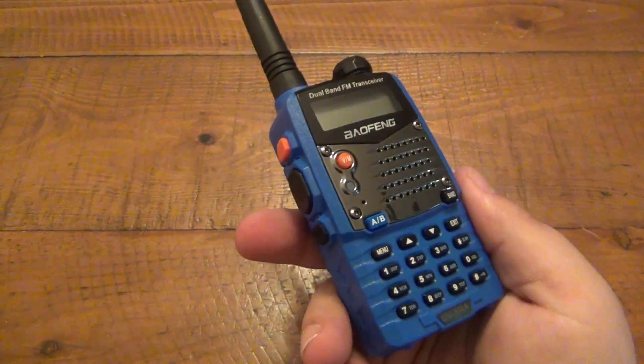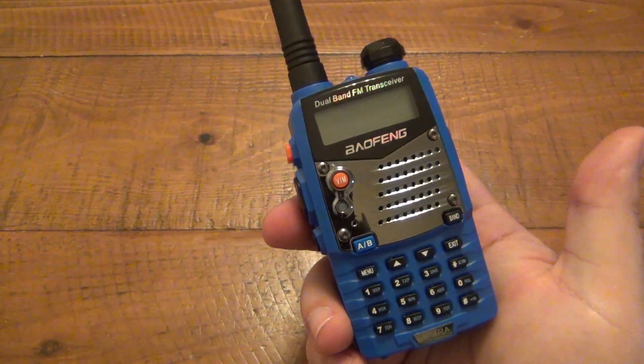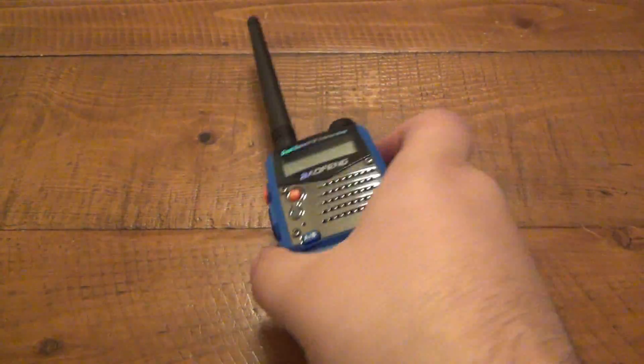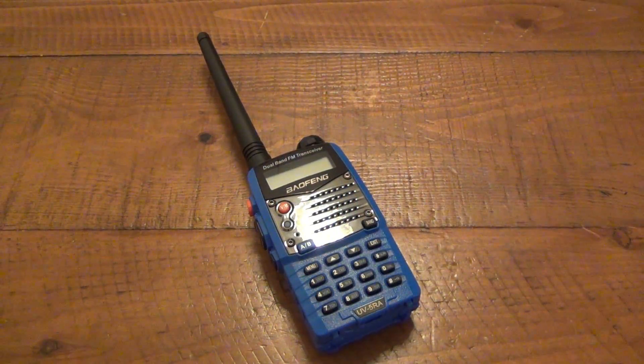Obviously you can plug in some external antennas on this to get better reception. I'm getting really good reception with the FM but only a couple of stations. Normal FM stations that come in through the car radio are not working with this — I don't know if there's a different thing going on there that I don't know about.